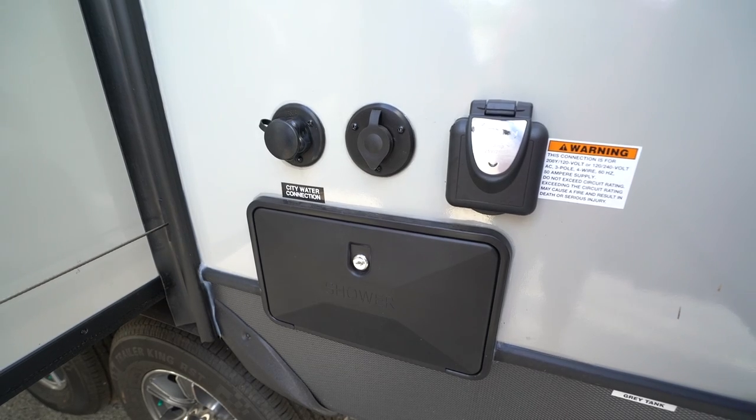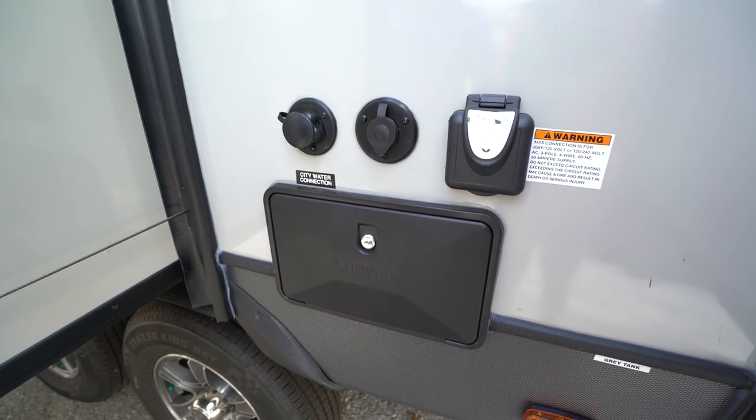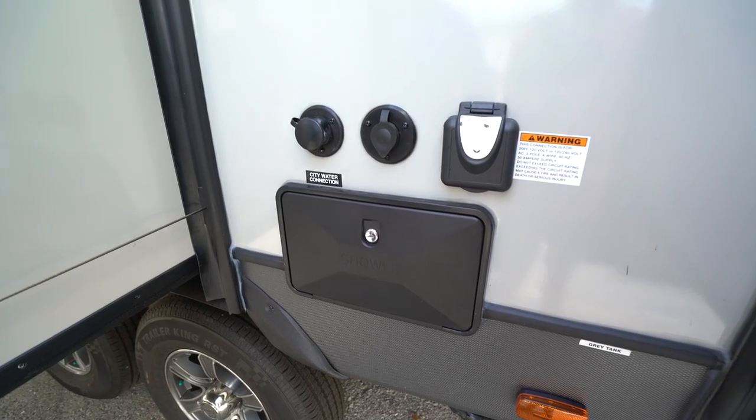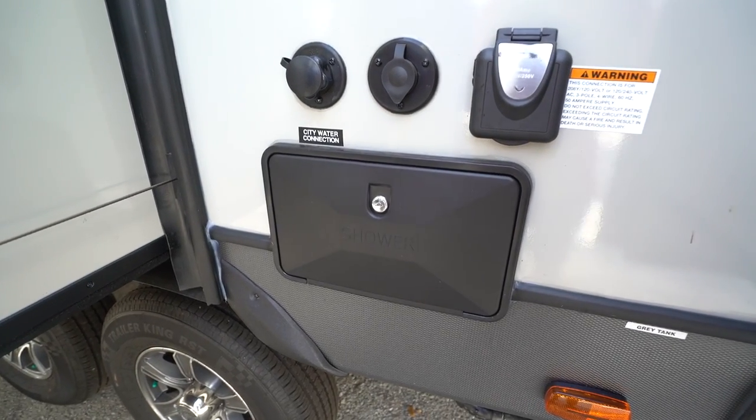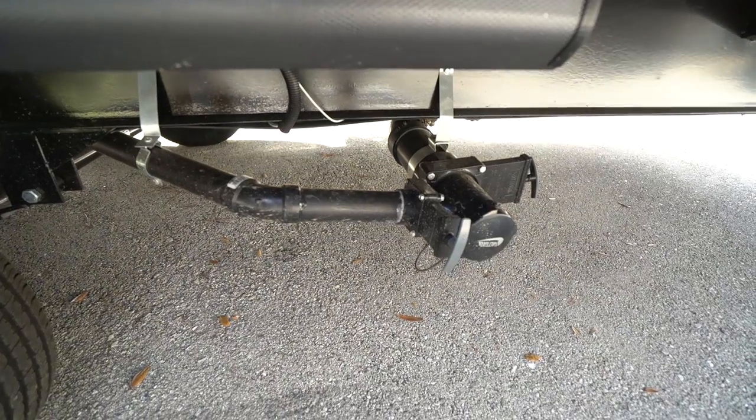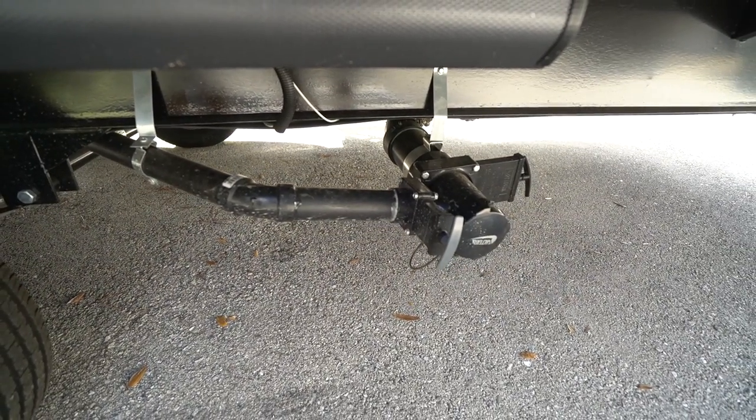Right next to that is the 50-amp detachable power cord inlet. Again, this one was prepped for a second AC so it has the 50-amp service. Right underneath that is the outside shower with both hot and cold water access. Last, you'll see the termination station with both your black and gray tank valves. That wraps it up — this is the 2019 Coleman Light 3015 BH. If you're interested in this travel trailer and would like price and availability, simply click the link in the description. Thanks for watching, I'm Ian Baker — let's go camping!